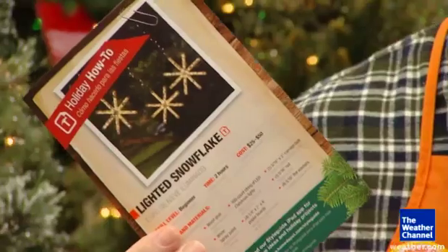For a fun, easy way to create your own unique holiday decorations, try this idea for a lighted snowflake.